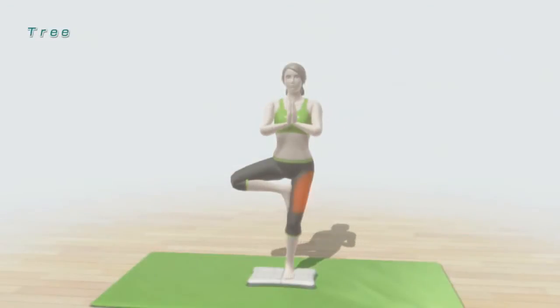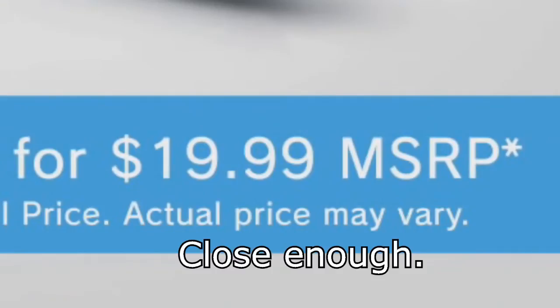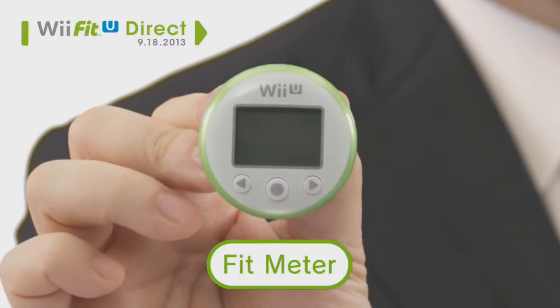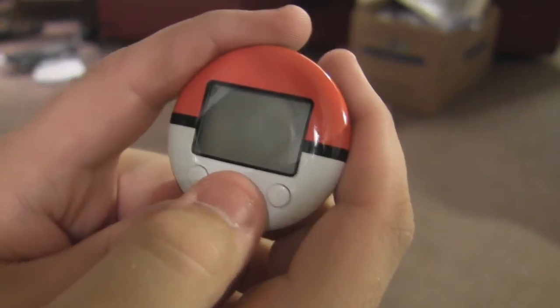Speaking of bargains: when Nintendo released the latest installment in their fitness franchise as a trial download, the full version was yours for the low low price of $19.95 if you purchased the Wii Fit U meter — basically a glorified pedometer that syncs with the game and tracks your progress. Sorta like the Poké Walker. Geodude! Only more insulting.